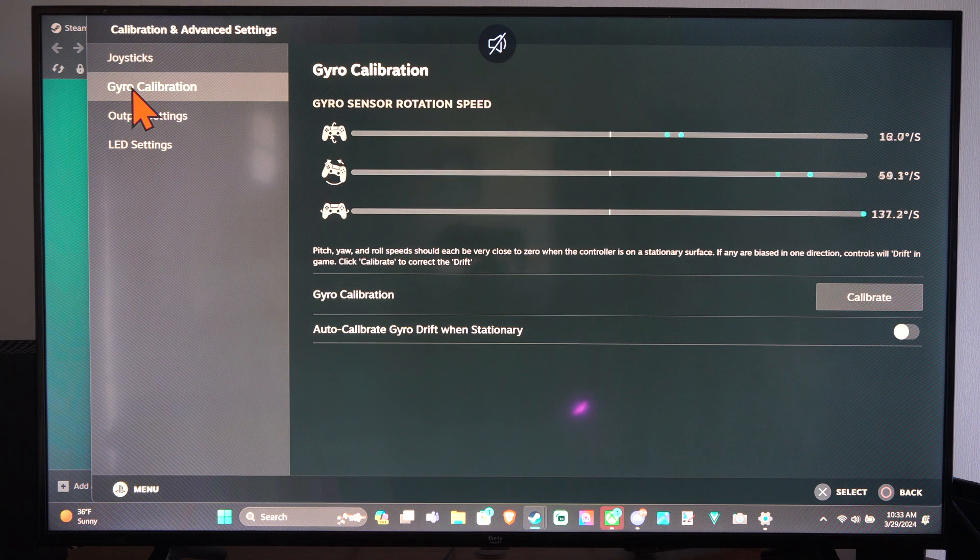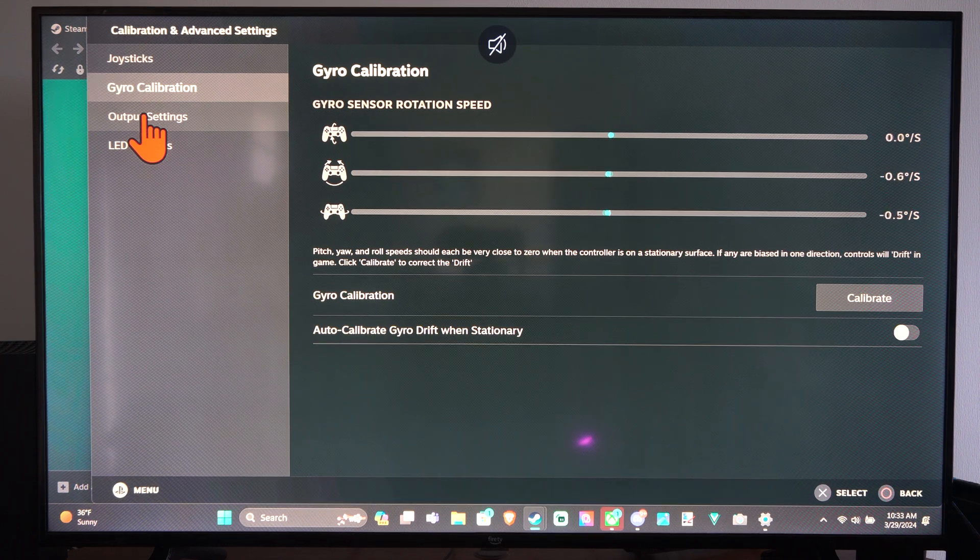And here's our gyro control. You can see the numbers on there when I pretty much let it go to center and don't move my controller — none of them are moving.